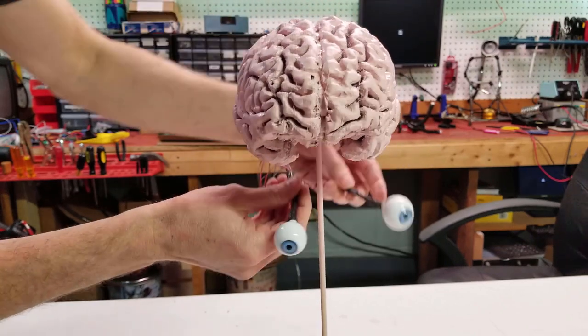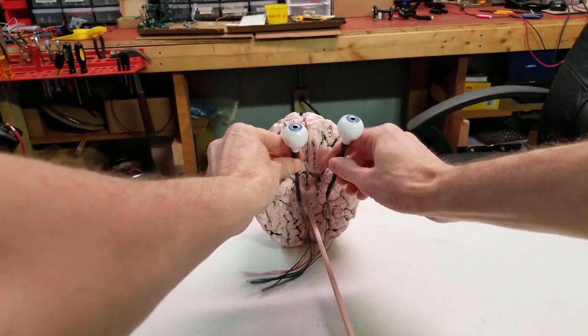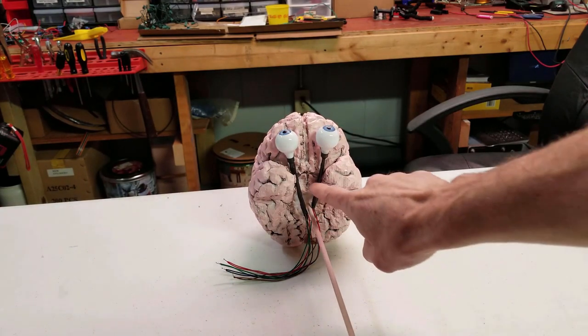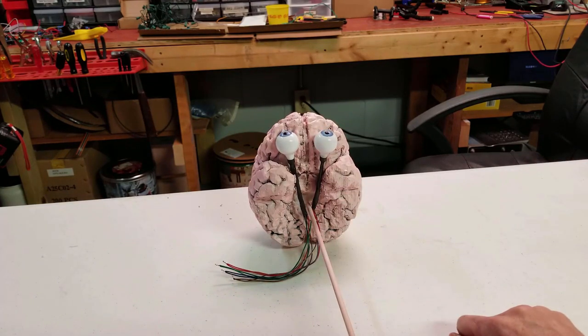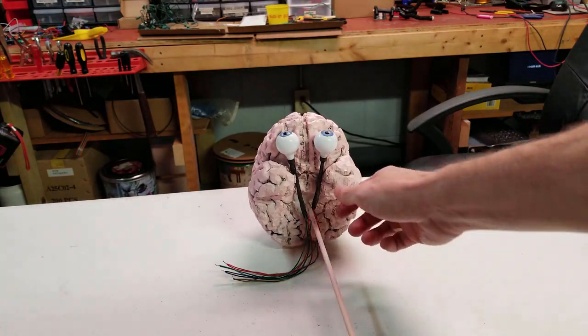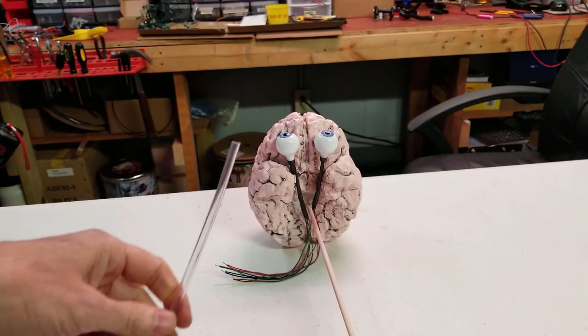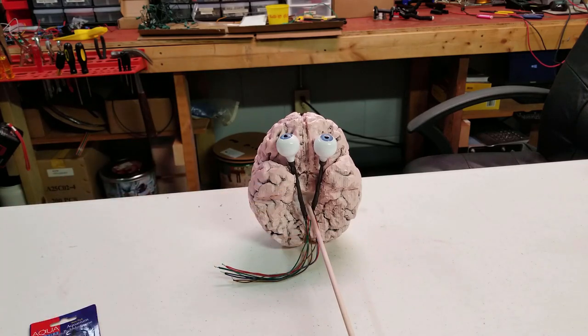We're going to take the brain, turn it upside down, and mount the eyeballs in like that. Then we'll put some glue around here and continue building our brain stem from where we added the first bit of hot glue. Once that's done, we can build down the brain stem and have a complete brain ready to go in our jar. I have a fish tank tube here that we can blow some air through — we'll run this through the brain stem so that when the eyes change colors we can blow some bubbles and give a little character to our design.